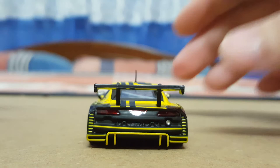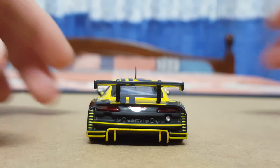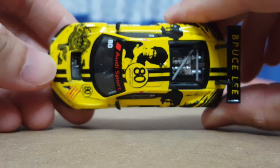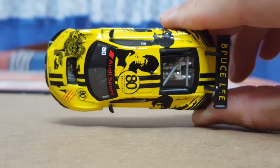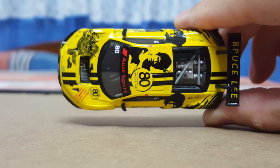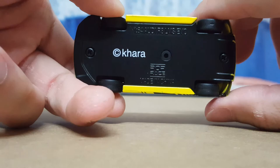Here's a clear view of the back, including the diffusers right at the bottom. It also features a very tall wing or spoiler with the Bruce Lee name on it. The engine details are very nicely captured on the top profile as well, and here is how the top face of the model looks.